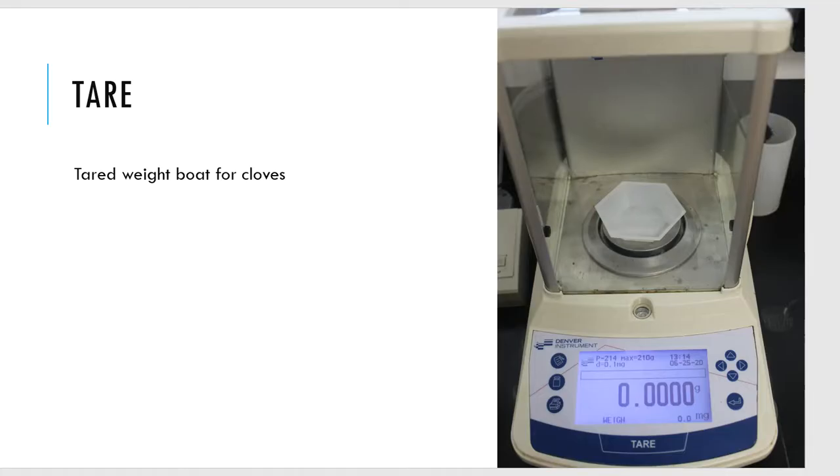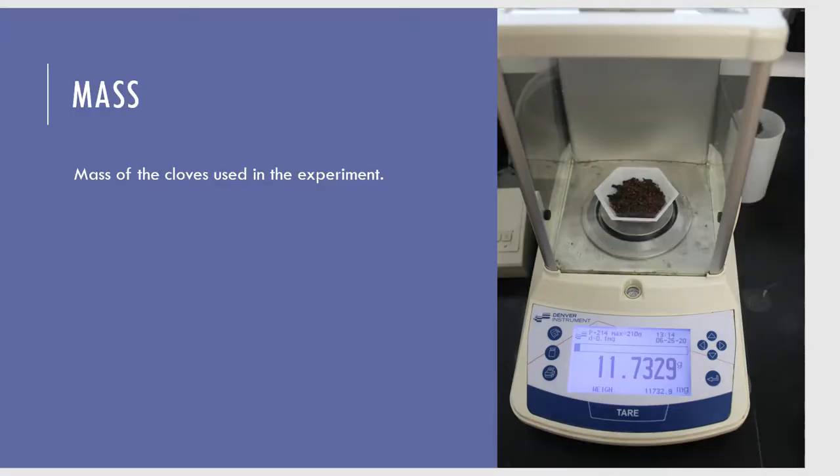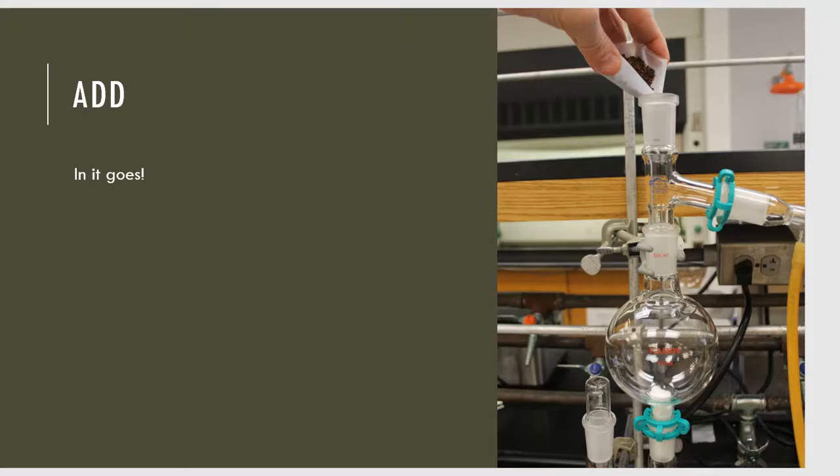I go to the balance, tear it out to 0.0000 grams, and I'm getting ready to weigh the amount of cloves I'm adding into the glassware setup. I take the crushed cloves to the balance, and the mass is 11.7329 grams. I told you the cotton is going to plug up the biomass flask. So I take the cloves and dump them down into the biomass flask — you can see my cotton plug down below.